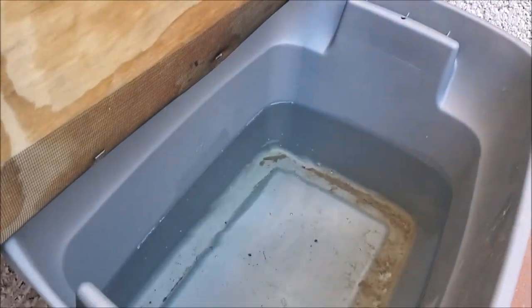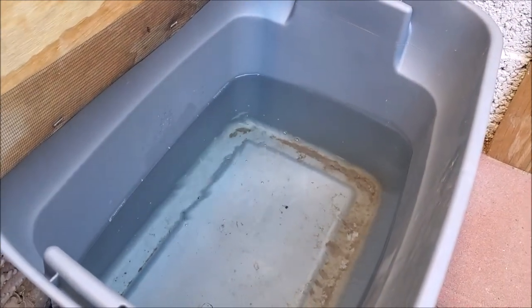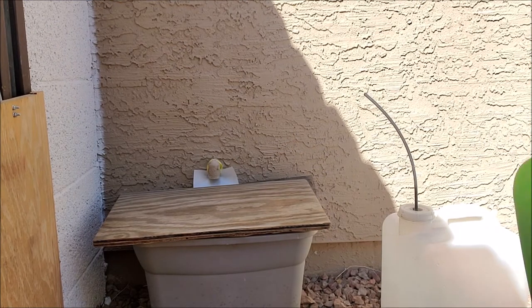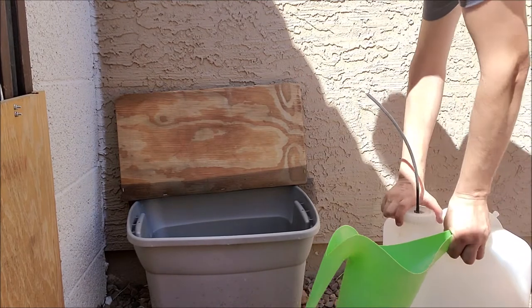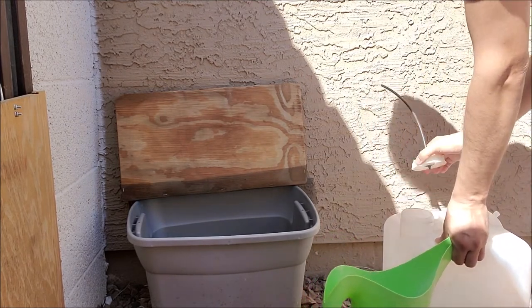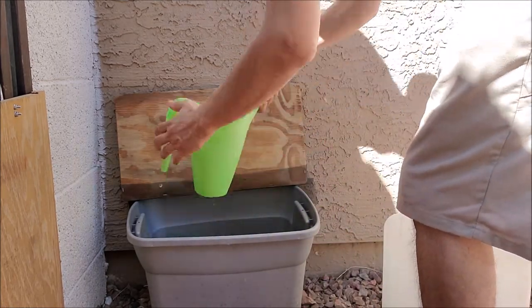Typically in July, August, and September I can harvest about two gallons per day using this method. The water is pure distilled water, so it's great for plants. My bucket holds about 10 gallons — the most that fits in the space — meaning about every five days I need to come out and use the water to water my plants, otherwise it will overflow.